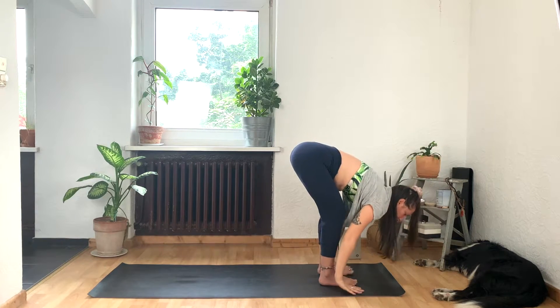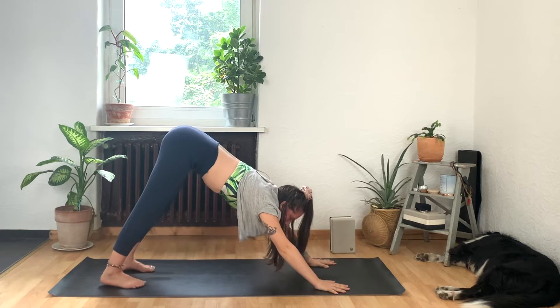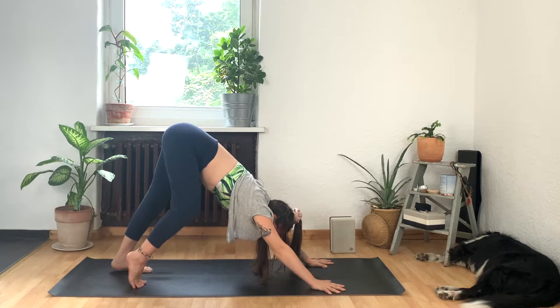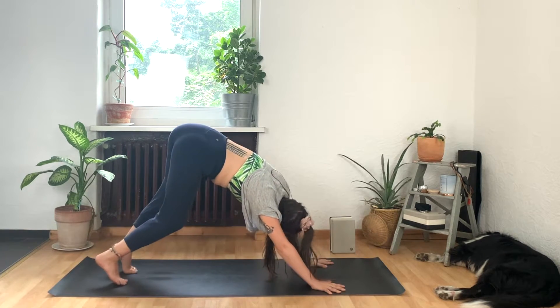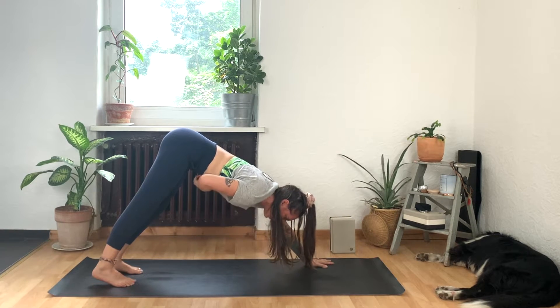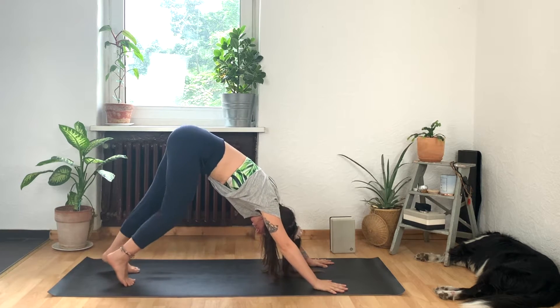And then exhale, press into your hands — and this time we're going to step, step back into downward facing dog. Feel free to move your dog around here, taking them for a walk, pedaling at your legs. You can shake out your head, a little yes and no. Finding any movements here that feel good for you on your yoga mat, on your yoga journey today.